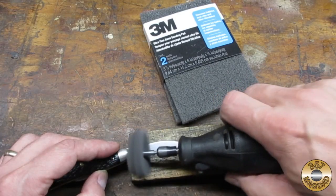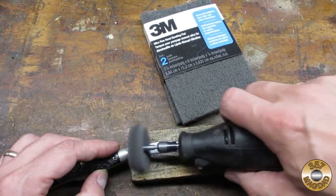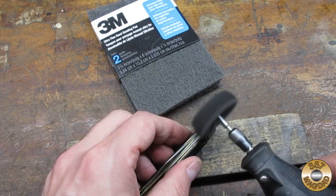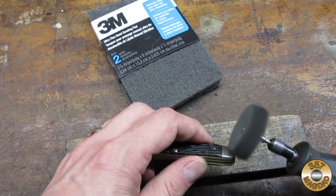I used my homemade ultra-fine Scotch-Brite discs in my Dremel to blend in the sanding lines. The ultra-fine Scotch-Brite leaves a nice matte finish.